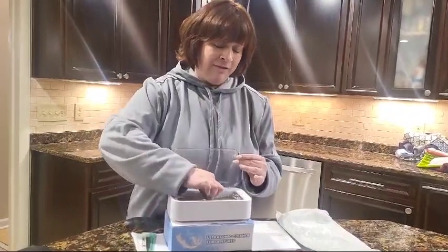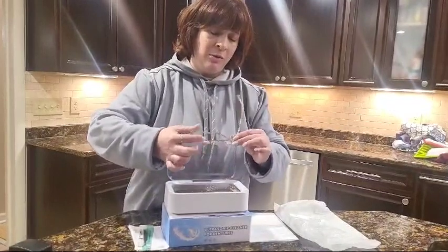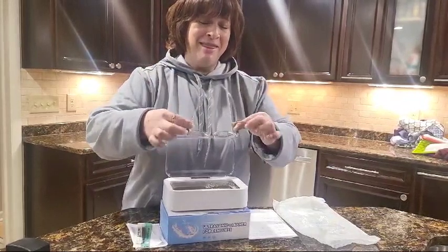We're back — let's see how we did. This is a high vibration cleaner, and with this kind of cleaning that's what you want. The higher the vibration, the cleaner it gets. Look how clear they are — this is unbelievable. There was makeup on them and everything.